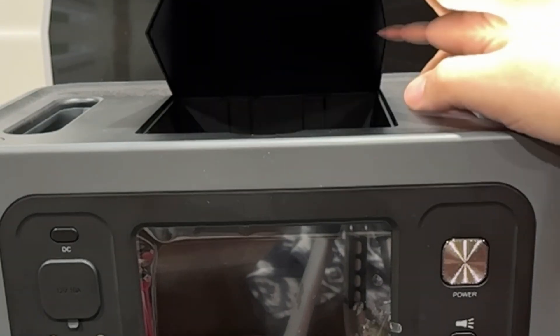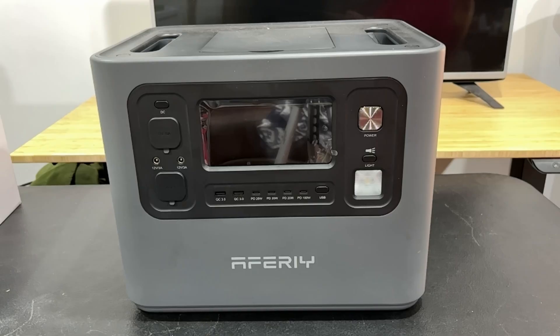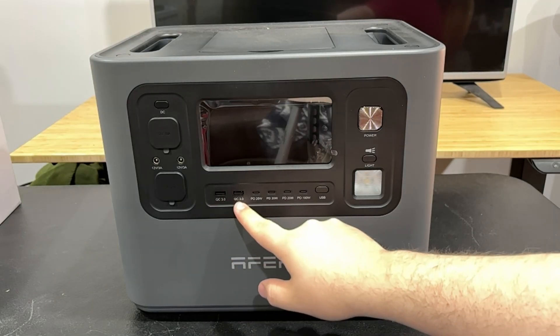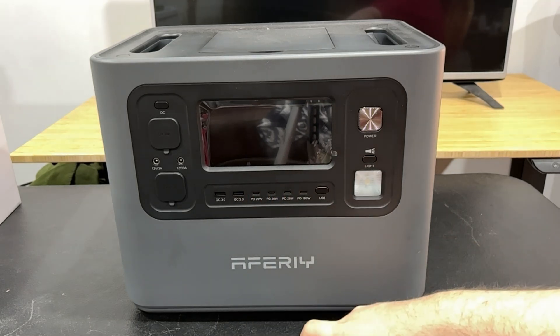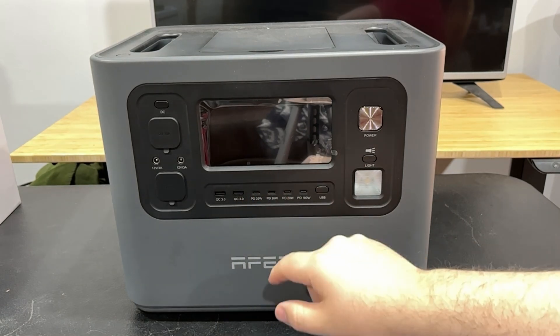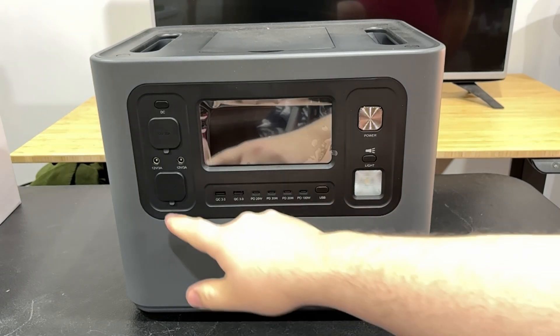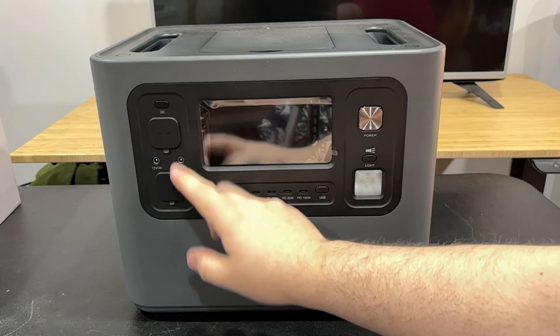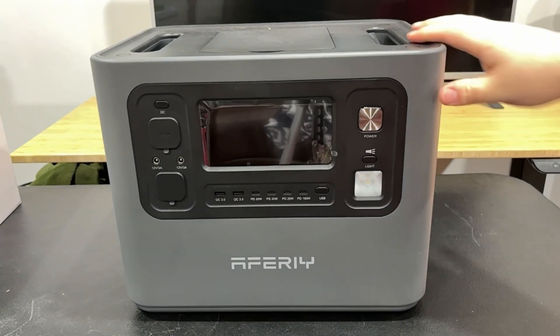It's got one of those doors where you can destroy your cables if you're not careful. It has 10 ports: two Quick Charge 3.0, four USB-C ports — two at 20 watts, one at 320 watts, and one at 100 watts — plus a little light, which comes pretty standard on these. You also have some 12-volt outputs on the side.